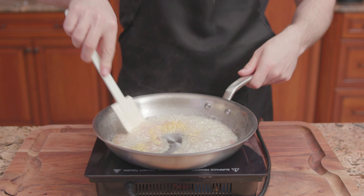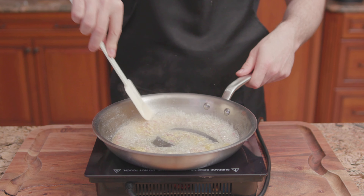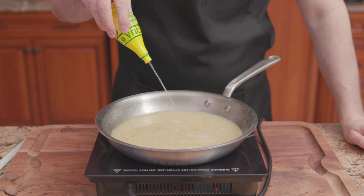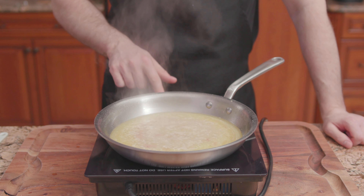Then add garlic, cook for 30 seconds or until fragrant. Deglaze with white cooking wine, cook off the alcohol, pour in chicken broth, a few squirts of lemon juice, and bring up to a boil.